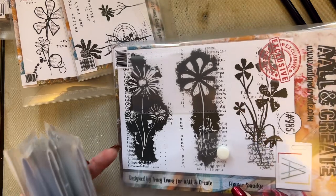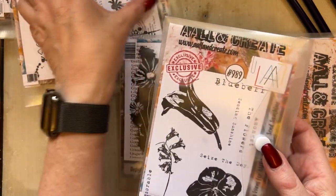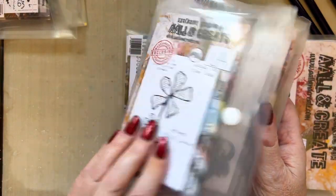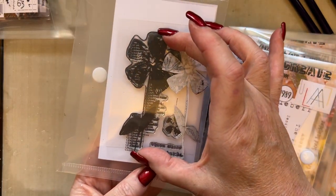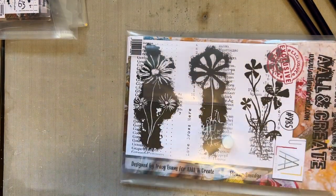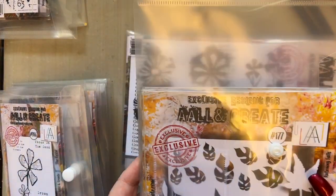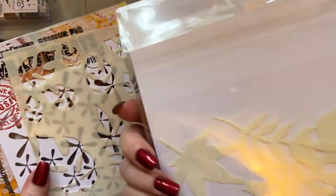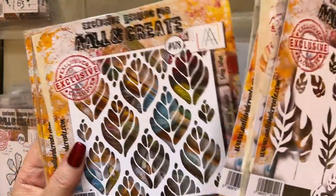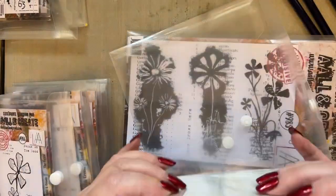I thought I'd come along and create a card with one of the larger stamps. I'm going from one extreme to the other — I used the smaller stamp, although the A7 stamps are not really small, they're over three inches, a really good size. I'm going to use this size here. I've also got stencils in the collection, and there are outer bits to these as well, also available on the All and Create website.